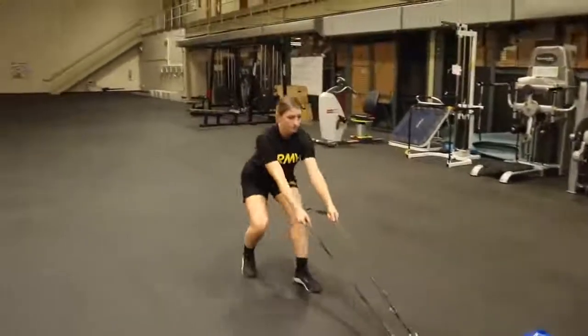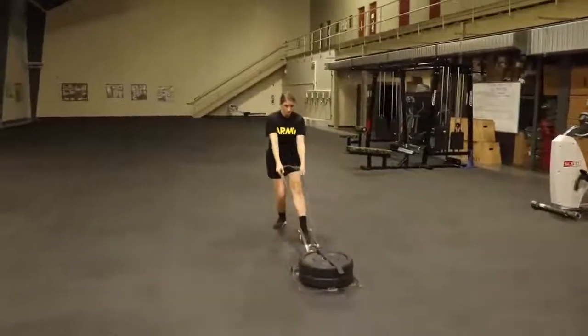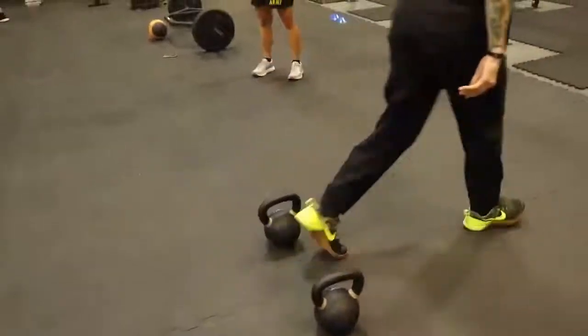Tip number one: pacing. Although this event does begin and end with sprinting, you're more likely to make up time on the weighted portions of this event. Working to maintain a quick but sustainable pace for the drag and the carry are great ways to train for this event.